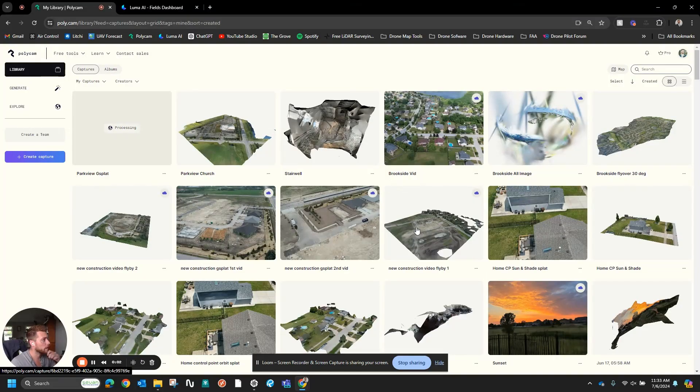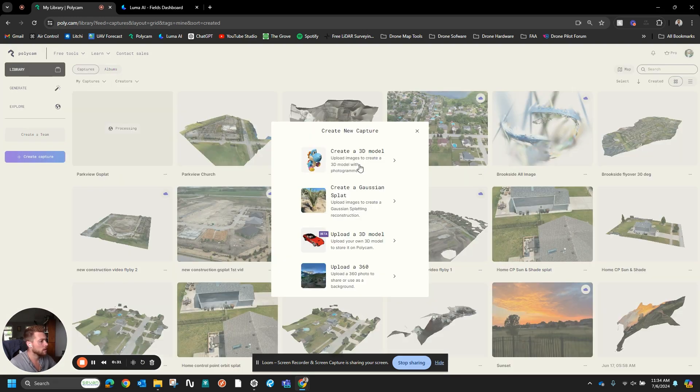Now that we've got all of the data collected for the photogrammetry, the next step is to upload into whichever processor you want to use. I'm going to use several. I've used Polycam — I do use their Pro account, I think it's like $100 a year, well worth it. It's a very good processor and it also offers you multiple options. If you go to Create Capture, you have the option to create a 3D model, which is going to give you more of your mesh, and you can export it as a point cloud.